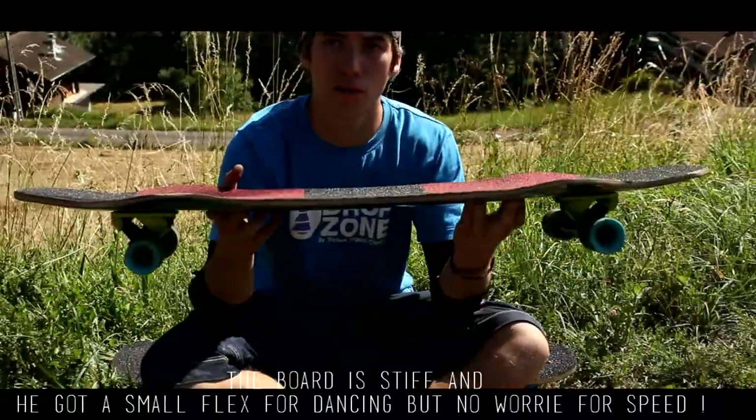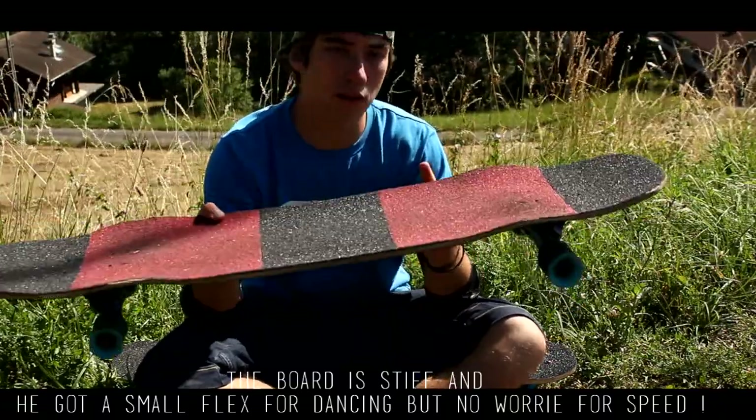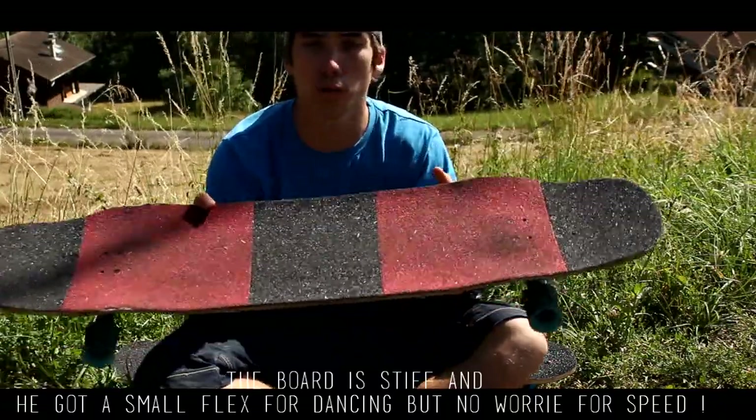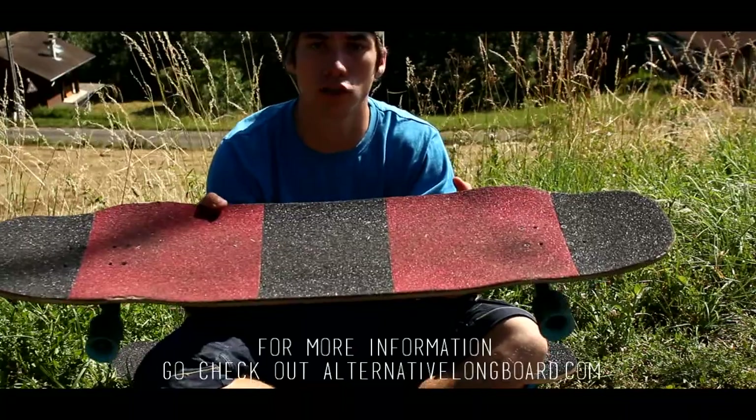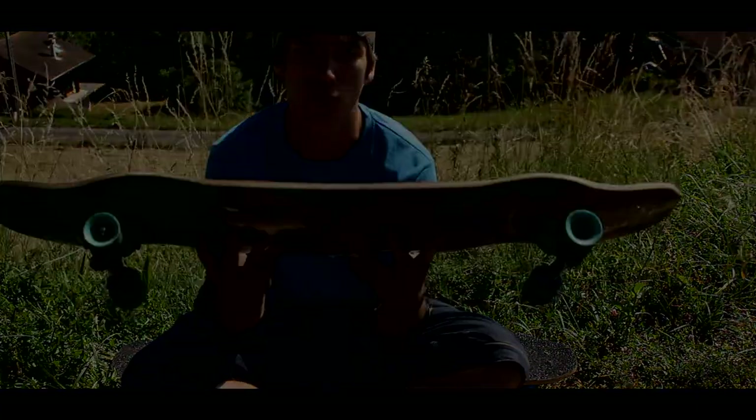At the level of flex, it's a board which is quite rigid. We find a bit of flex for all the tricks on the longer wheelbase setting, but on the shorter setting it's quite rigid and at high speed it doesn't bother at all. So I recommend it, and for more information you can go to the Alternative Longboard website.